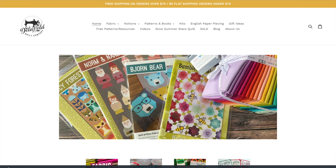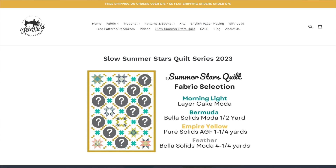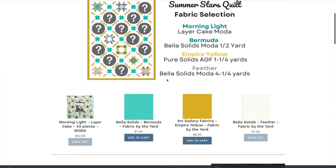This video is actually part of a series this summer that I'm doing called the Slow Summer Star Series. Basically, it's going to be a sampler quilt of star blocks. So each week I've been releasing a different star block and how I made them. If you're interested in following along, I do have a link on our website called Slow Summer Stars Quilt.